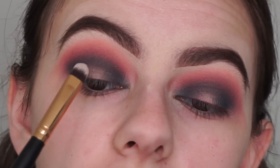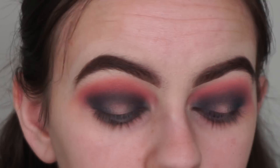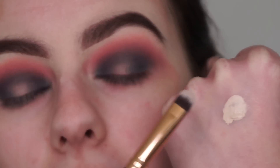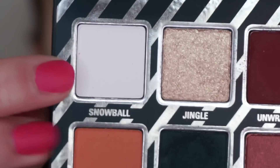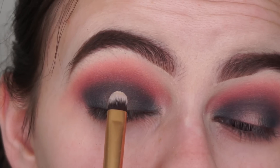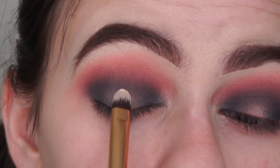Now I'm starting to create the halo of my eye. I've got some concealer on the back of my hand — the Tarte Shape Tape concealer — and I'm applying it in the center of my eyes, doing one eye at a time. Once I apply the concealer, I'm going in with the shade Snowball and a flat brush to set the concealer so it doesn't crease.